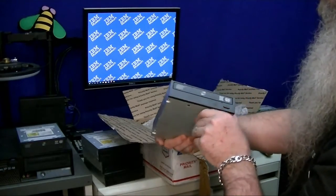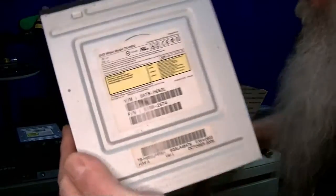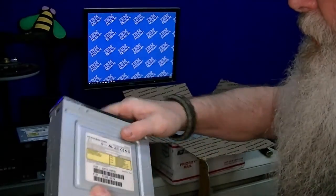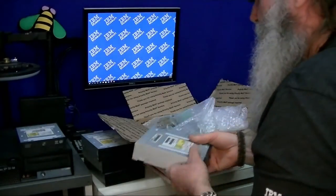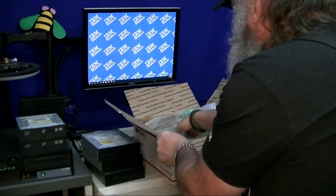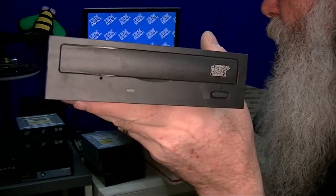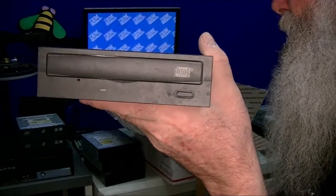There's another LightScribe drive — looks like all the same. This one has a little bit of what might be oxidation on it, so there are effectively two of those so far. Then this is a rewritable, which would be almost equivalent to what's in there if the speed were correct. No volume controls or headphone jacks on the front of these.